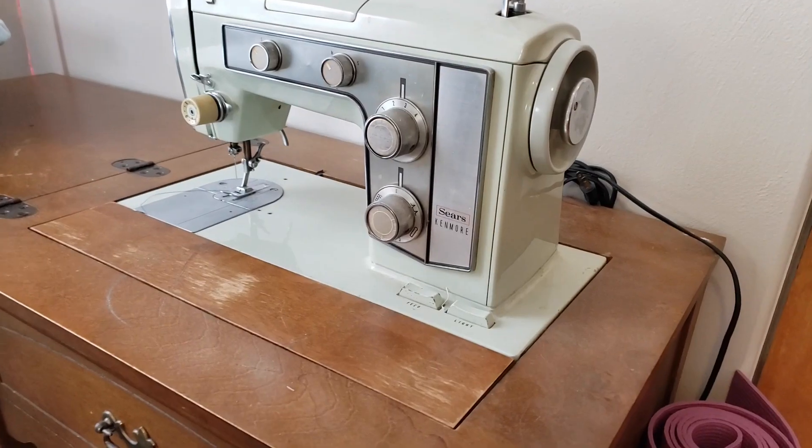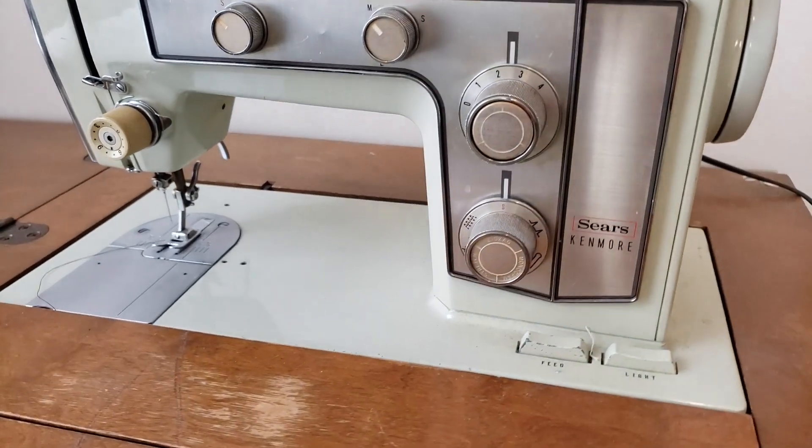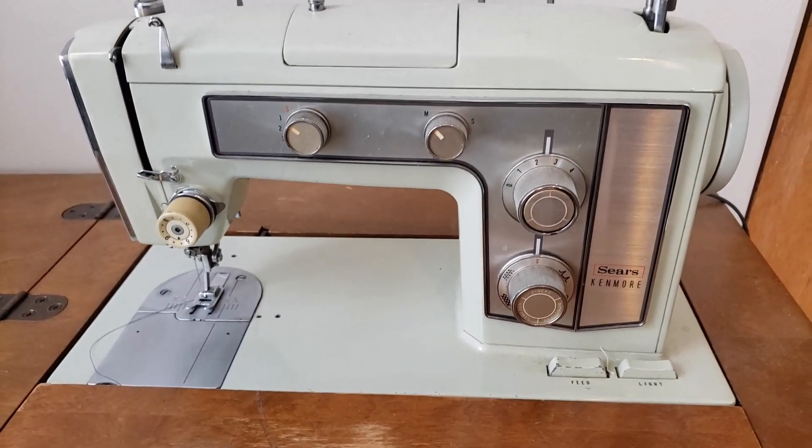The first ever machine that I sewed on is actually behind me — I don't know if you can see it back there. It was handed down to me from a family friend and it's a great machine. It's actually a Kenmore, and I think it was made in the sixties or seventies. It's really sturdy and still in great condition. One thing I'll note about some of these older machines is that starting and stopping is a little bit slower. This Pfaff is a little more immediate, so the precision is a bit better on my newer machine. But this older Kenmore can go through just about anything — it's a very strong and sturdy machine.